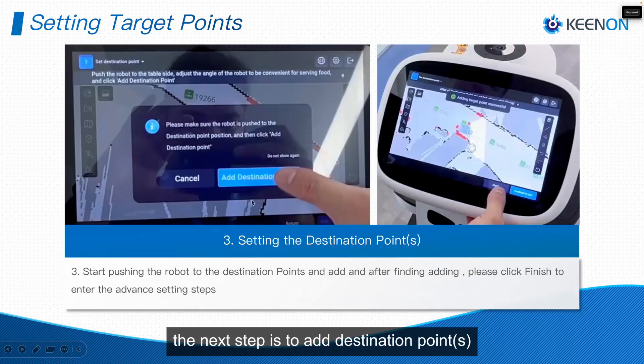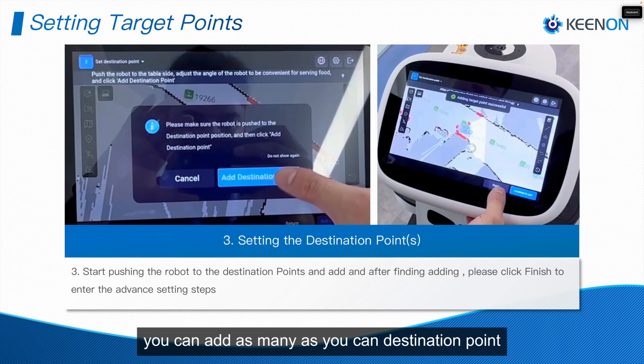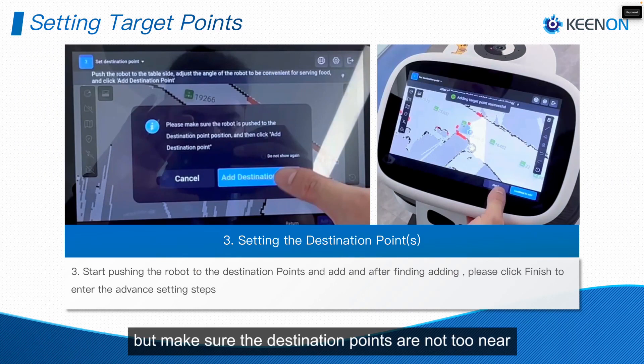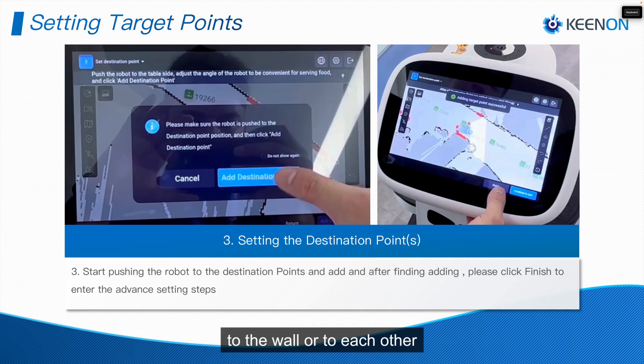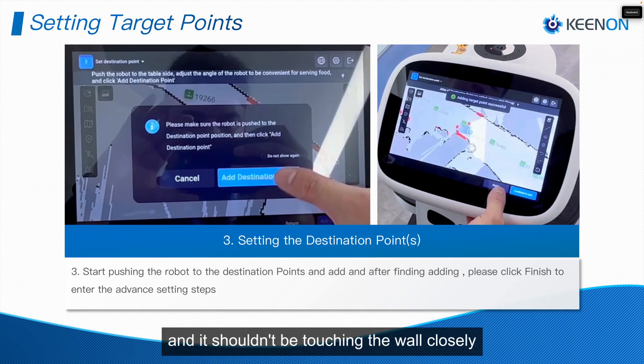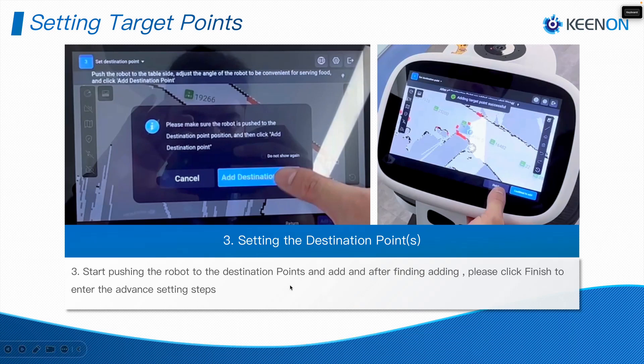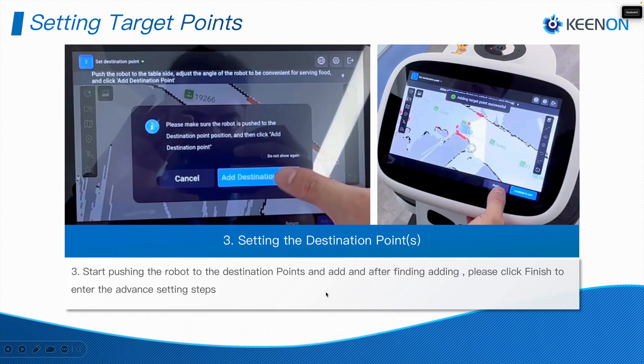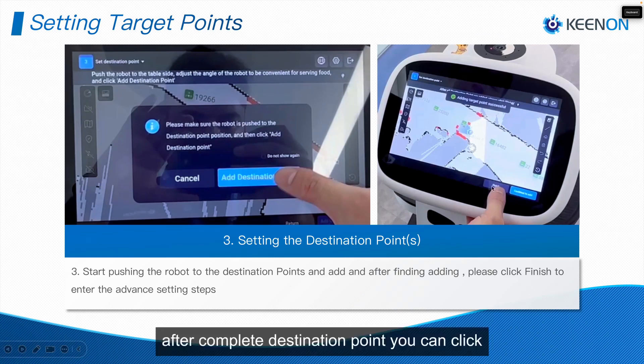After adding the origin point, click Next. The next step is to add destination points. You can add as many destination points as needed, but make sure they are not too near to the wall or to each other — they shouldn't be touching the wall closely. Make sure all destination points are clear.